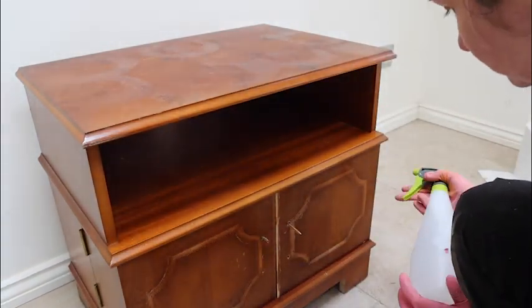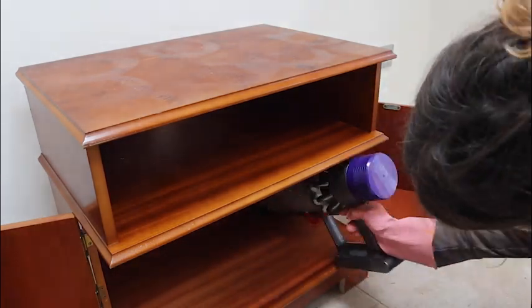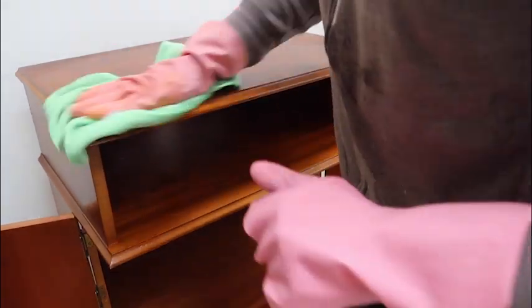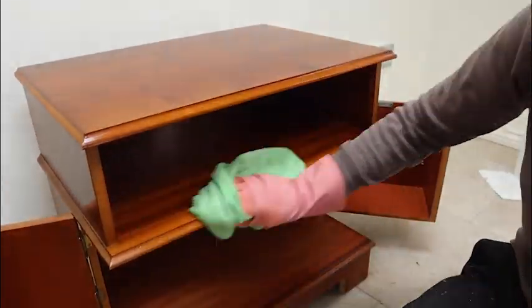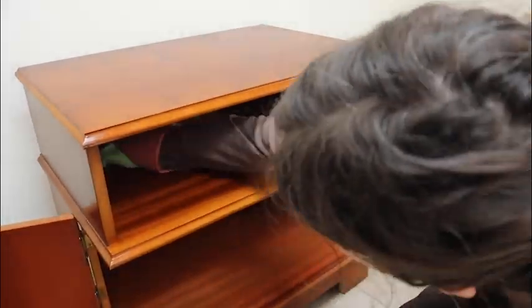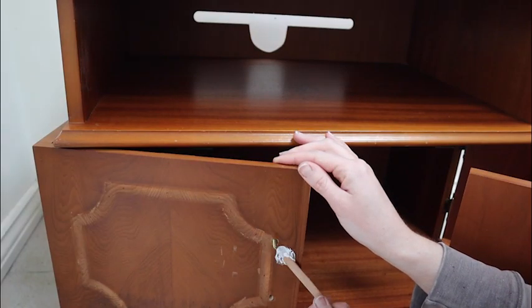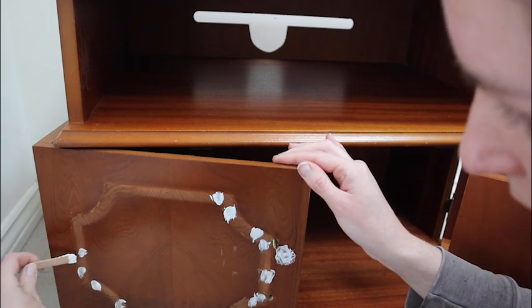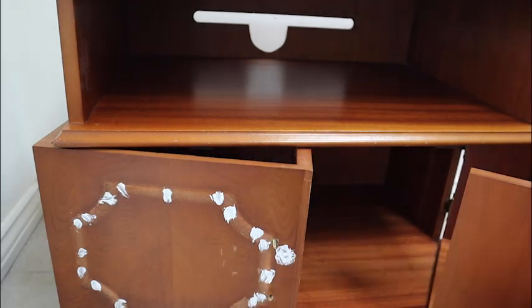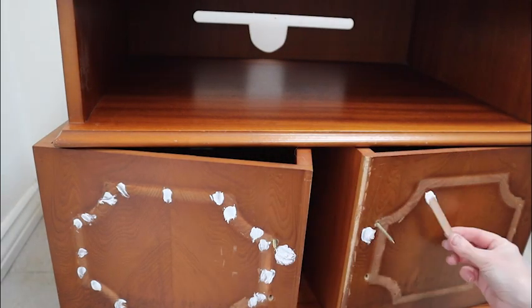Now that I'd done all the structural changes, it was time to clean the surface. For this I used White Lightning, which is a TSP cleaner — fortunately the TV cabinet was pretty clean already, so it wasn't too horrible to clean up. Once the piece was clean, I used some wood filler to fill in all those tiny holes left by the nails from the decorative trim on the front, and also the handle hole from the original handle.